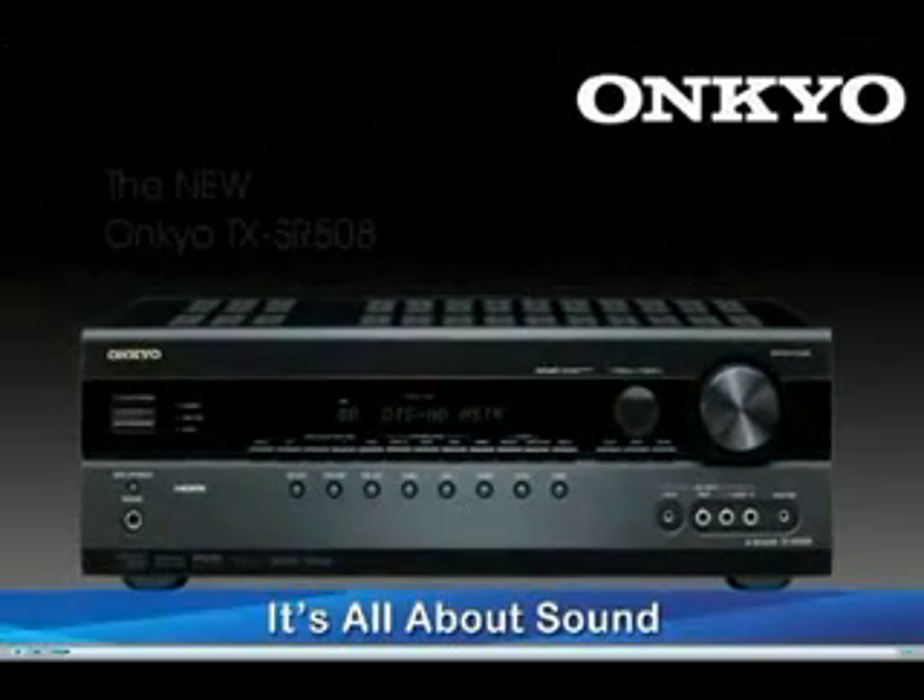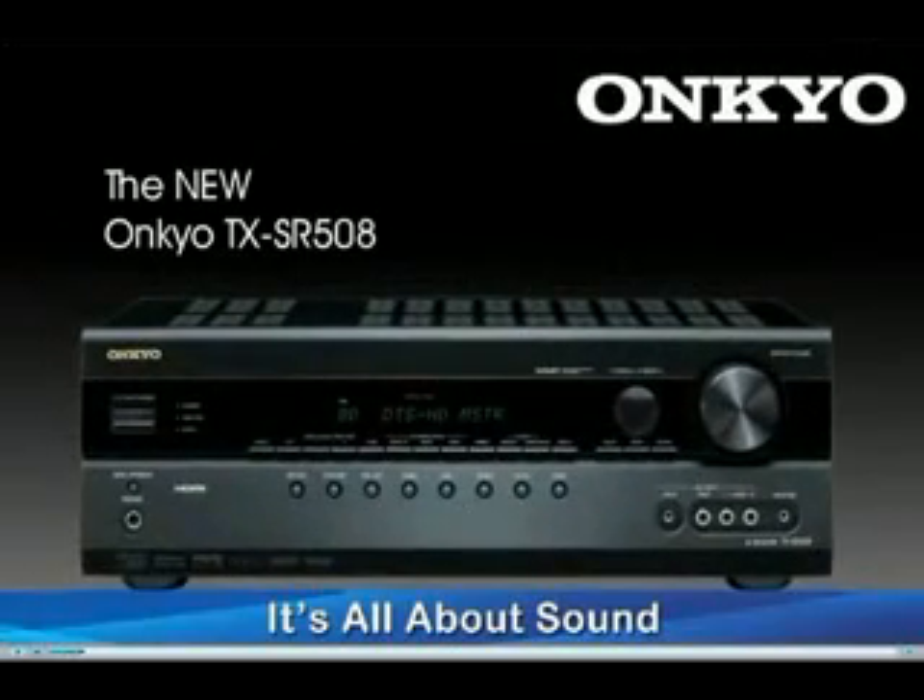Introducing the new Onkyo TX-SR508. Onkyo has always stood for great sound quality and great value, and the 508 is more evidence of that. Let's have a look at its features.